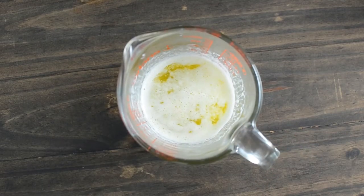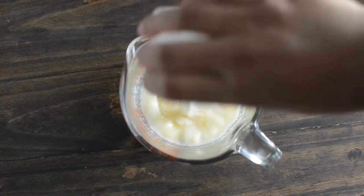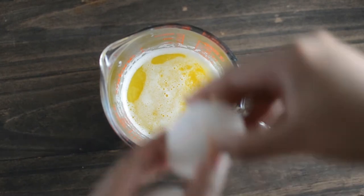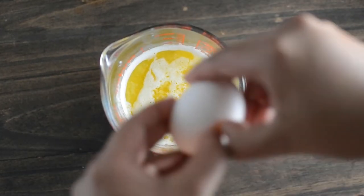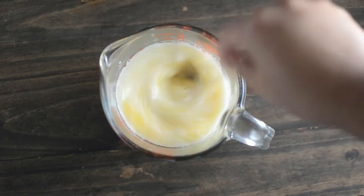To the melted butter add the bourbon, then add the milk, then add the two eggs. Whisk all of this really well and set it aside to prepare the dry ingredients.